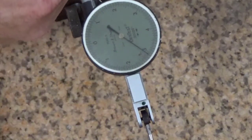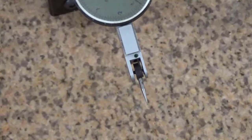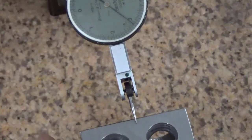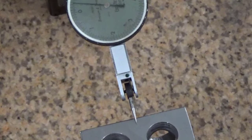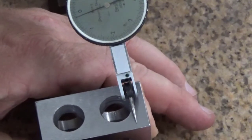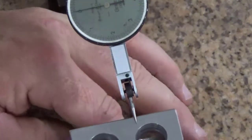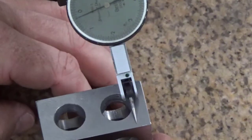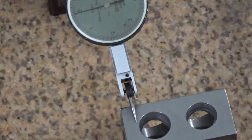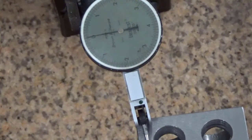Last but not least, we're going to check the end. I'm bringing the indicator down and zeroing on this edge — every time I'm cleaning the part off before sliding it back on the surface plate. We're getting about two to three tenths deviation there. I would suspect that we definitely have a little bit of dish in our magnetic chuck. But three tenths is just fine for what we're doing — our tolerance is half a thou, so that's intolerance.